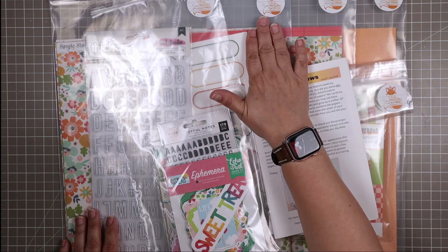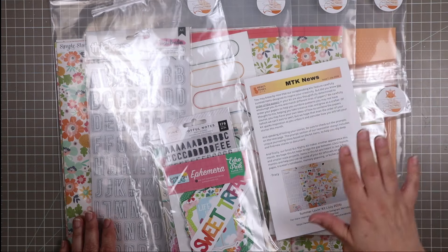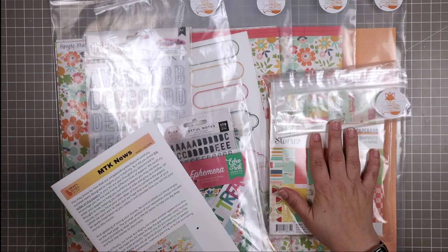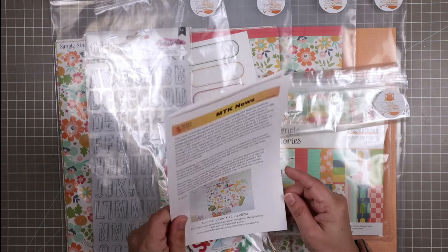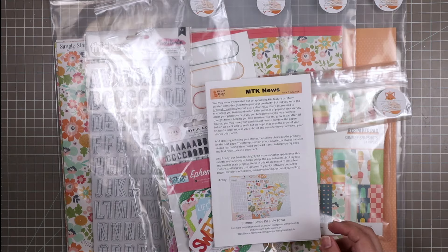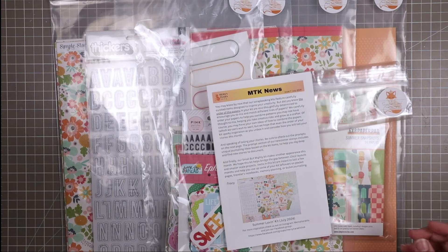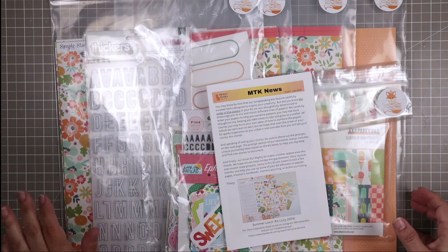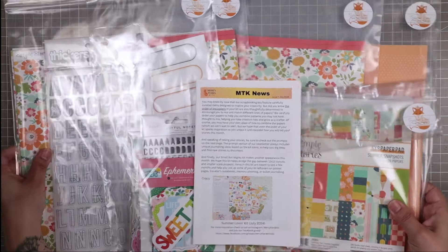I have the main kit, the embellishment add-on, the paper pack, and the cardstock add-on. This month we also have a small but mighty kit, and I also have the newsletter here. The cut files are over here on hand — I have pre-cut my cut files, and I will show those to you as well, because every month the main kit does come with cut files.